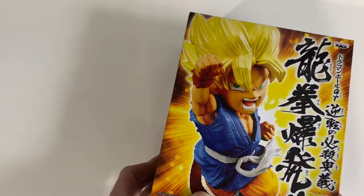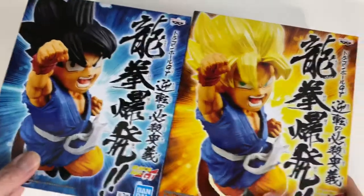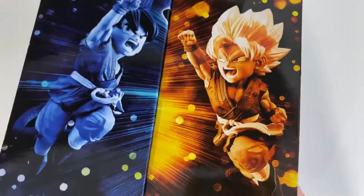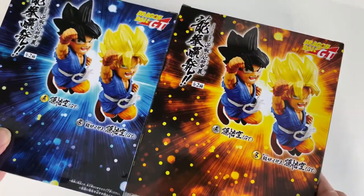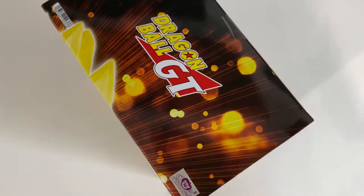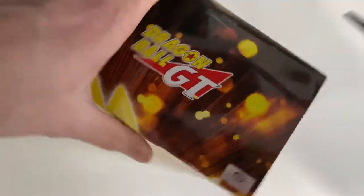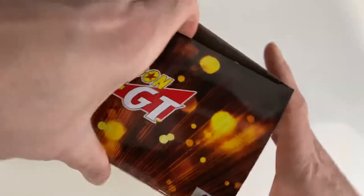If you watched my previous video, I've actually unboxed the base form version, which is this one. As you can see, this is a double collection, so you get a base form and a Super Saiyan form. I'm gonna open up the Super Saiyan form and see what we get — obviously guessing we're gonna get exactly the same but just with yellow hair. I'll put the two figurines side by side so if you guys are thinking of buying one or the other, you'll be able to make your mind up.